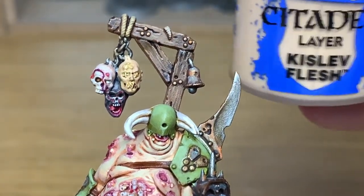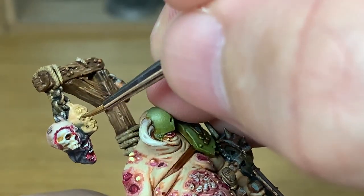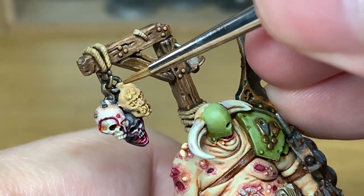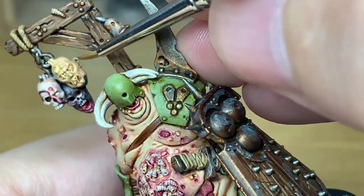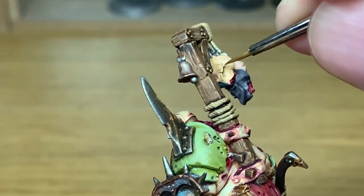Now we're going to start working on the final severed head, going back to Citadel Kislev Flesh to reapply some of the colour. There's a load of detail on this one because it's got cords sealing the eyes and the mouth shut, so it's a bit more of a pain to paint. Take your time with it — you should be fine.